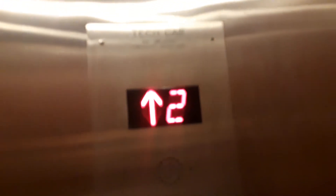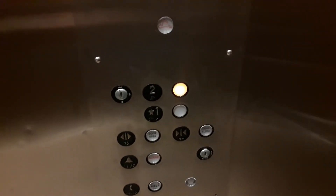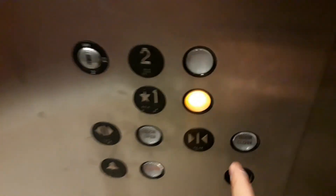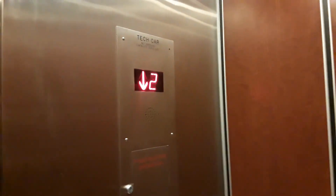My guess is either Otis or Heights. I'll tell you why after we hear the motor. The reason why I think this is Otis or Heights is because, one, Heights uses a lot of GAL equipment, and two, Otis — it's the majority of the elevators here.